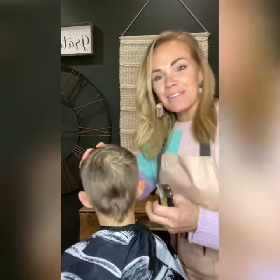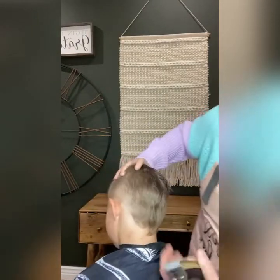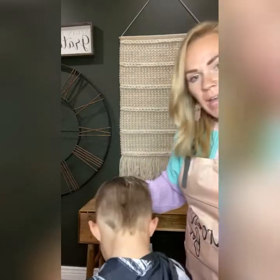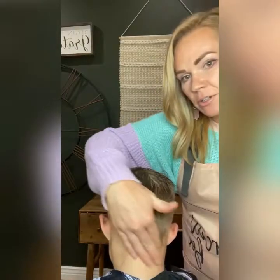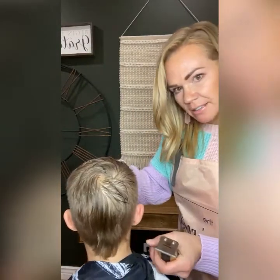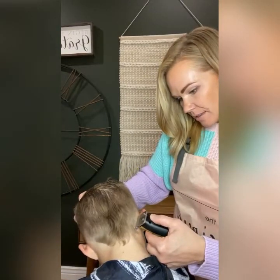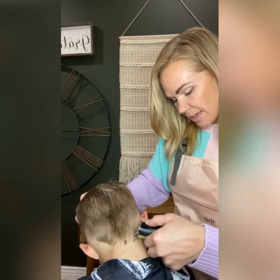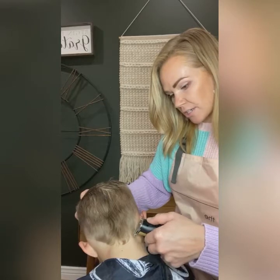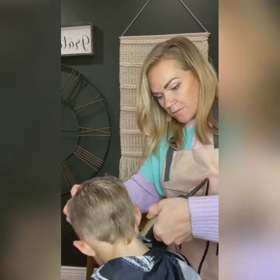I want to show you the angle I'm going for on the back — we're basically going to do a V. When you do the outline, make sure you have them put their head down because it relaxes the neck. It will also help so you don't nick them — see how there's extra skin there? Putting the head down will tighten it up. Some people like a rounded neckline, some like a straight neckline, some like a V neckline. For this style we're obviously going with the V.